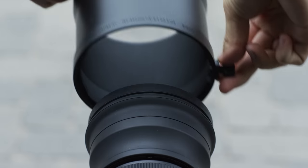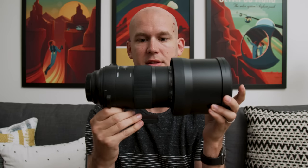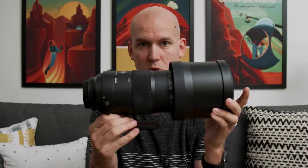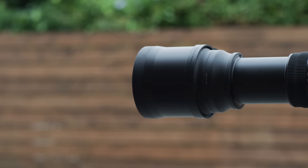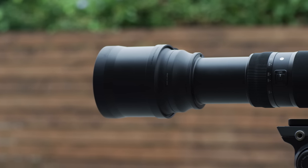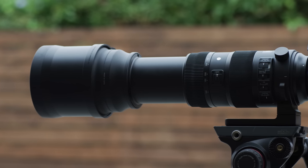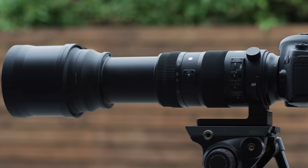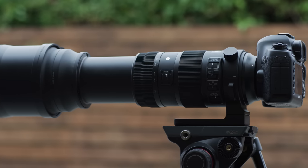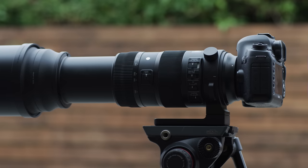Now, four reasons why you might not want to buy a super telephoto lens or take it with you. Number one: the size and the weight. This thing is huge — it's way bigger than any other lenses I own, probably put together. I could probably carry four to five of my other lenses for the weight of this one, as well as the bag space it takes. You have to think about whether you're actually going to take it with you and be able to handle carrying it all the time.